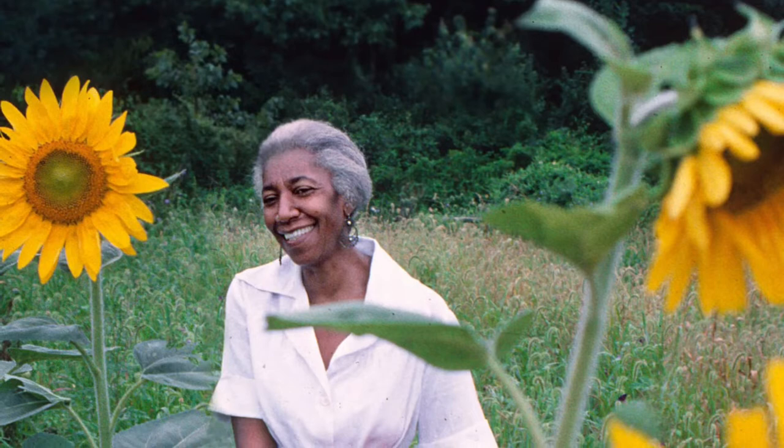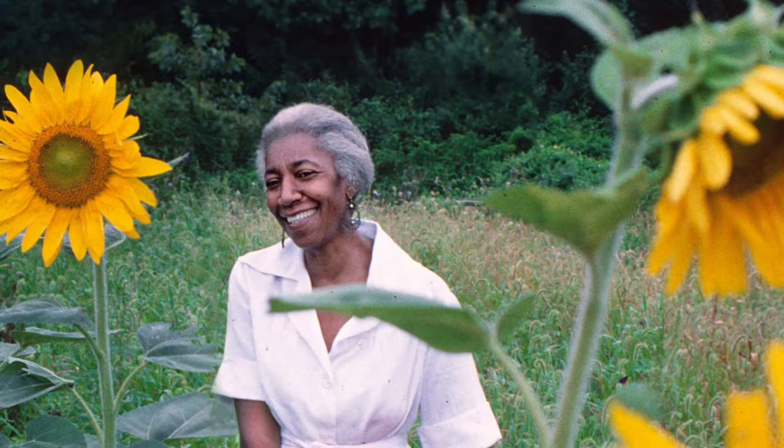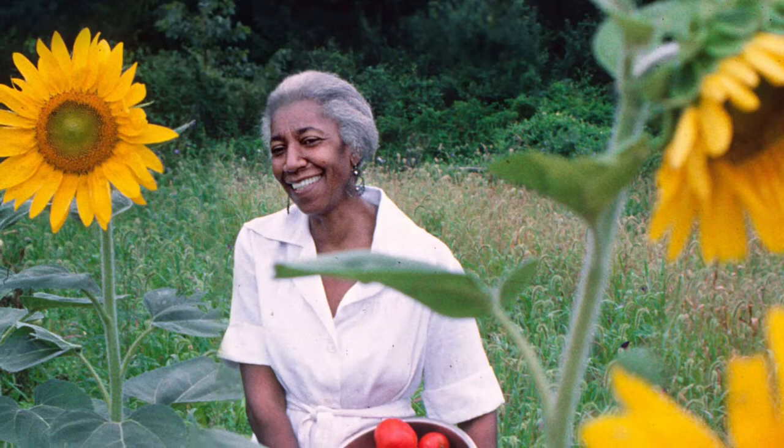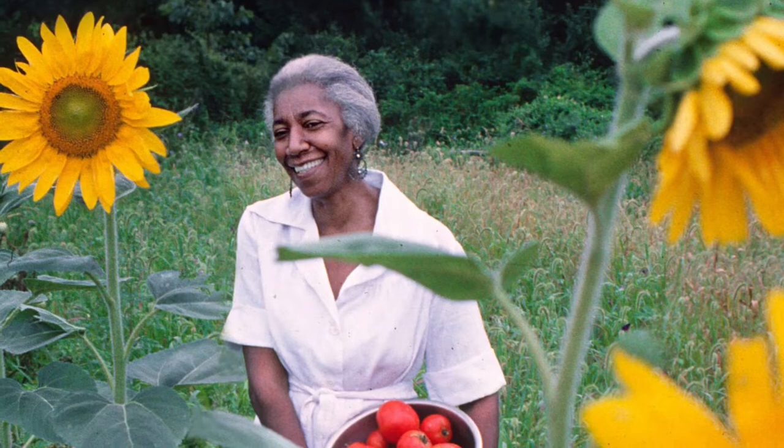After her father died, Lewis moved away from home at the age of 16. She moved to Washington DC, but quickly relocated to New York City and began working as a laundress. She was hired to iron clothes, but she had never ironed before and was fired after three hours. However, she was skilled at sewing, was able to find another job as a seamstress, and she began making dresses for celebrities including Dorcas Avedon and Marilyn Monroe, while also becoming known for her African-inspired dresses.